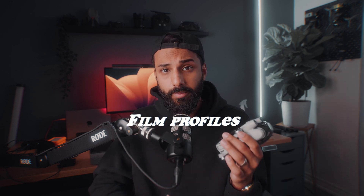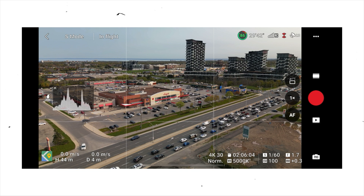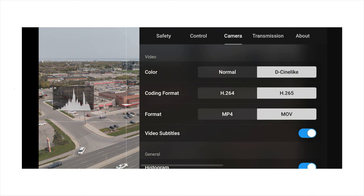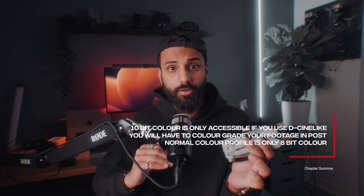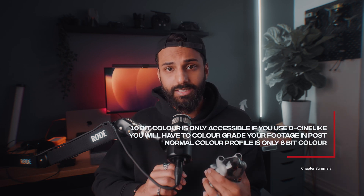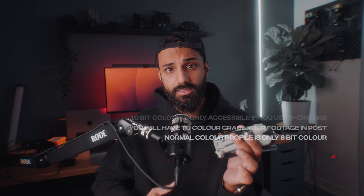Now let's move on to filming profiles. You've got Normal and D-Cinelike on the DJI Mini 3 Pro. 10-bit color is only accessible if you use D-Cinelike, so you'll need to know how to color grade — but if you want the best quality and best image possible, film in D-Cinelike to take advantage of 10-bit color. This allows for extreme flexibility when editing in post and gives you the best colors and output possible.